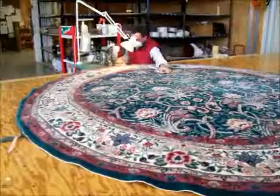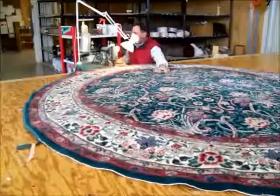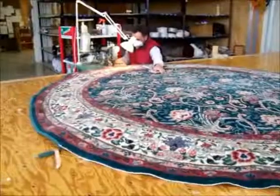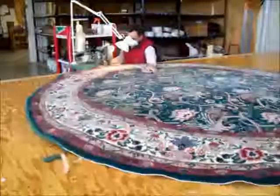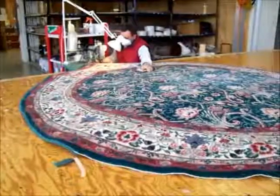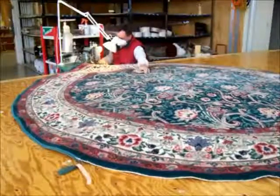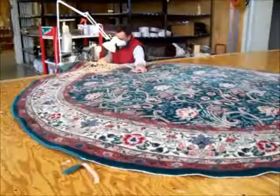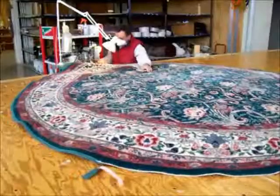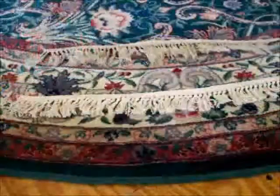At this point Mike is applying a binding to the circular wool rug. You can see the beginning of the binding tape starting to make its way around now, right in front of the camera. We use a color as close to the green wool pile as possible; however, the fringe will go over the binding anyway, so you probably will not see the binding.